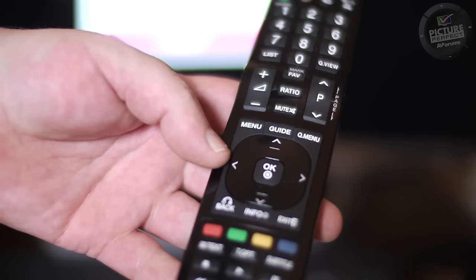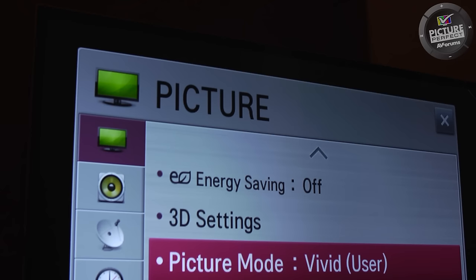First of all, switch your TV on to what you normally watch. It will usually be digital TV like Freeview, Sky, BT or Virgin. Press the menu button on your remote control and go to the picture menu.